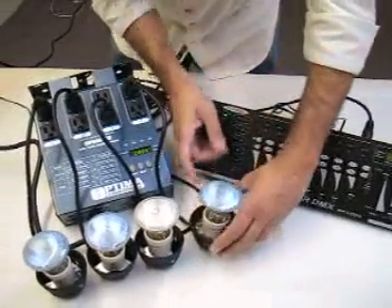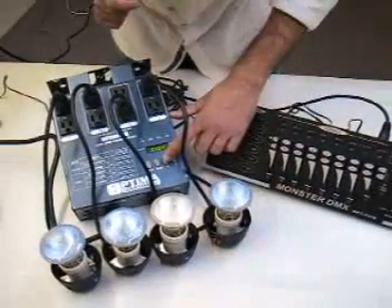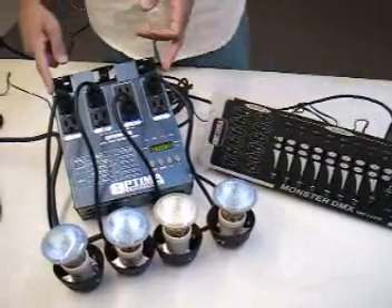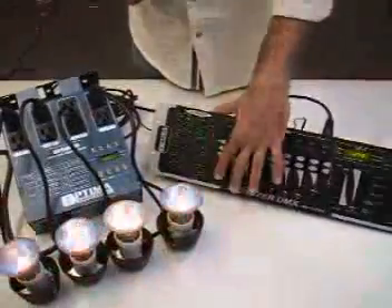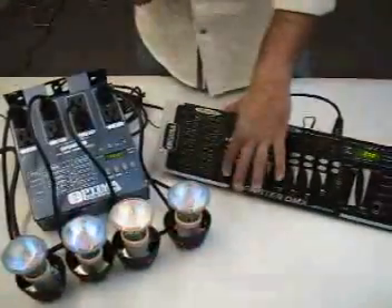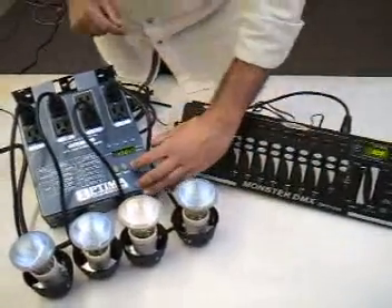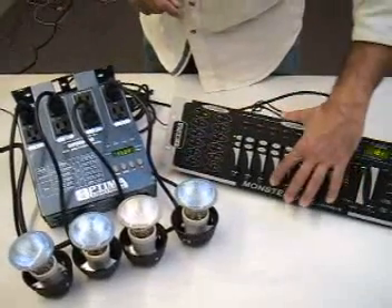Now if I go to my dimmer pack and click on menu, I will change it to 01, click menu again — I'm back in my A001 mode. At this point my dimmer pack will respond to a single channel, and that's channel 1 — all of them will come on at the same time. Doesn't matter which channel I move, they're going to respond only to channel 1 because it's set as a single channel. If I set it to channel 4, they'll respond to channel 4 as a single channel.